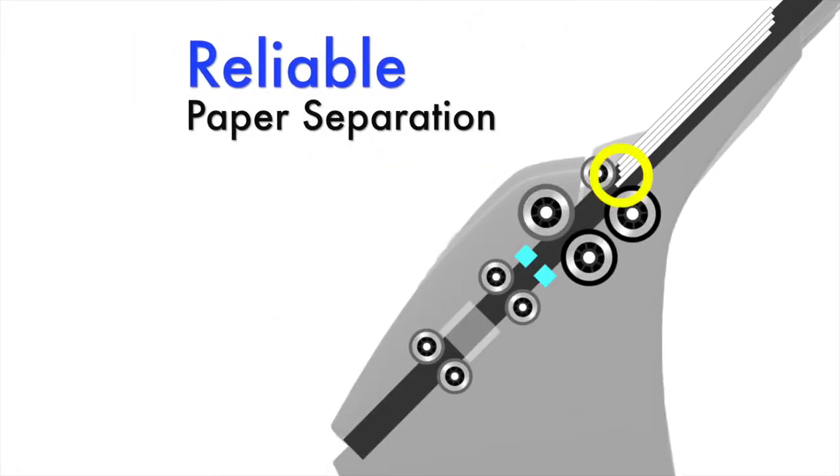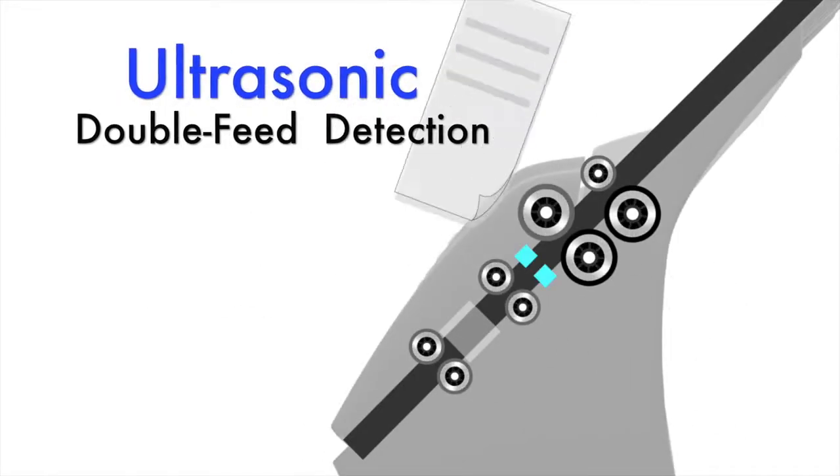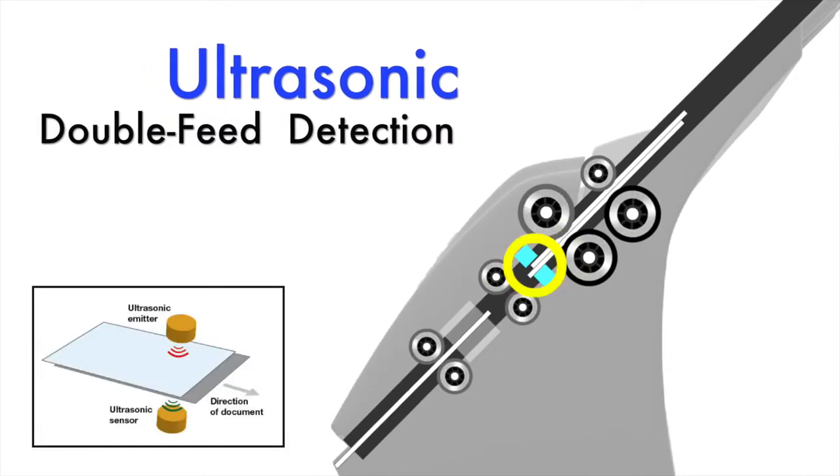Reliable separation rollers ensure documents are fed one sheet at a time. Ultrasonic sensors can alert you if multi-feeding of documents is detected.